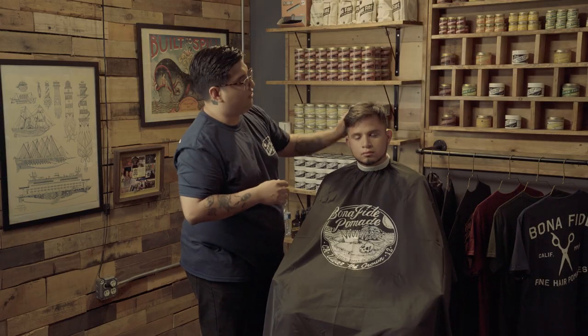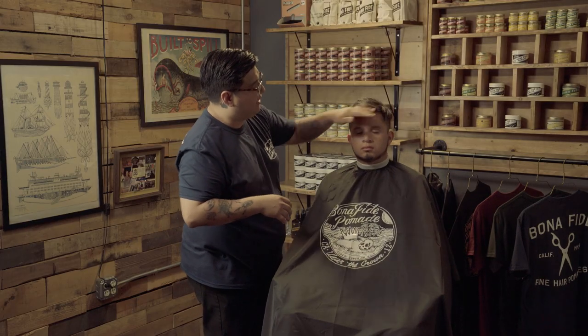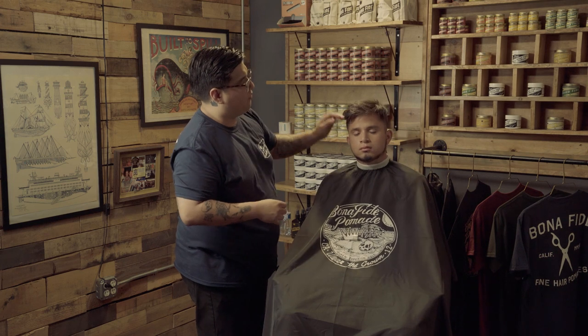This product is really, really good for light textured looks and finger styles. He's got short hair, which is ideal for this product for a textured look.